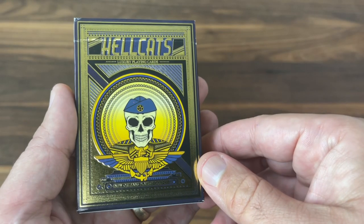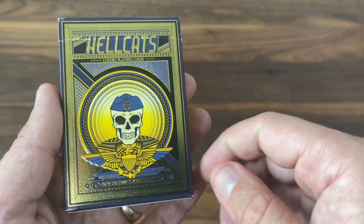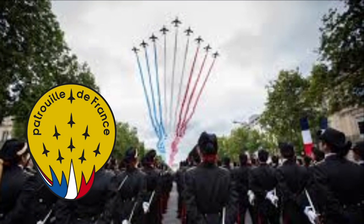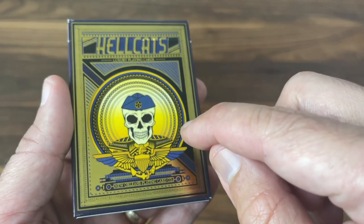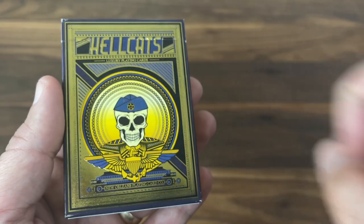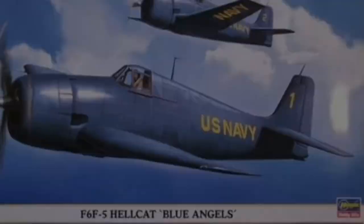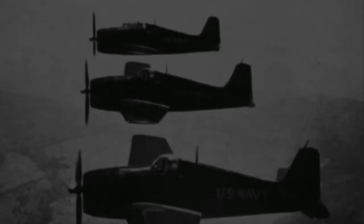They date all the way back to 1946, which makes them the second oldest flight demonstration group in the world, behind only the Patrouille de France out of France. The deck not only pays tribute to the Blue Angels, but actually goes back to their roots with the F6-F5 Hellcat, which is the very first plane that the Blue Angels ever flew.